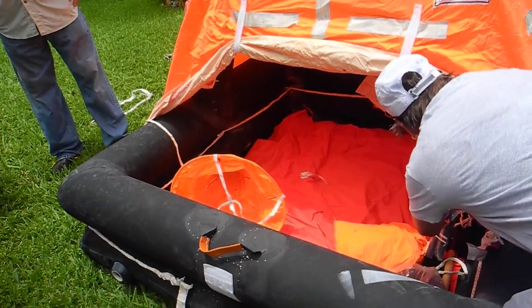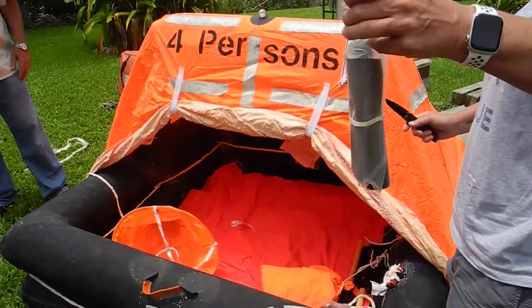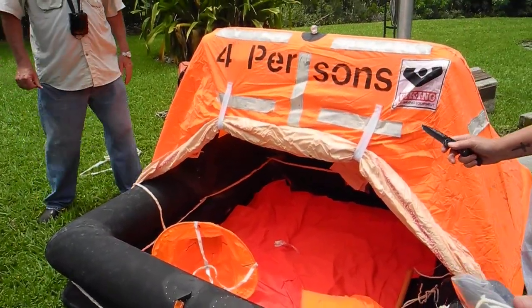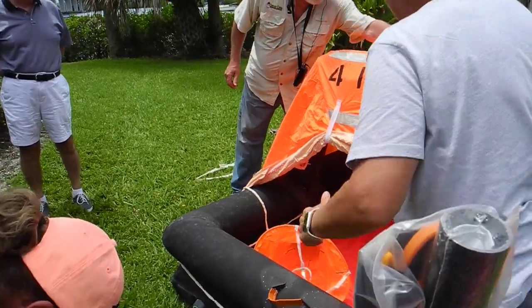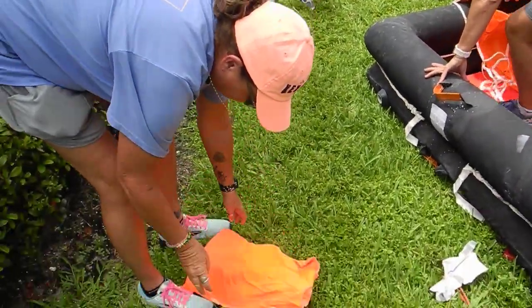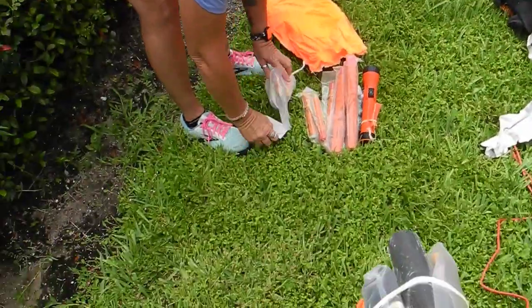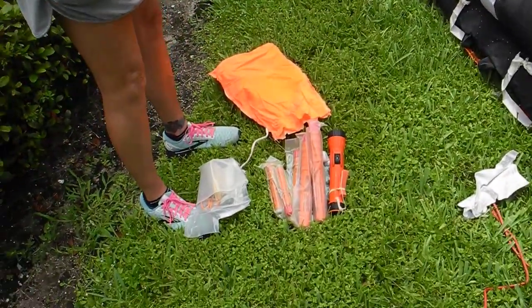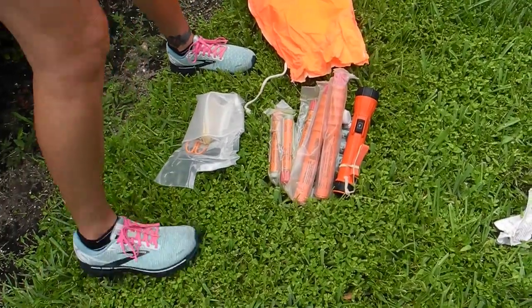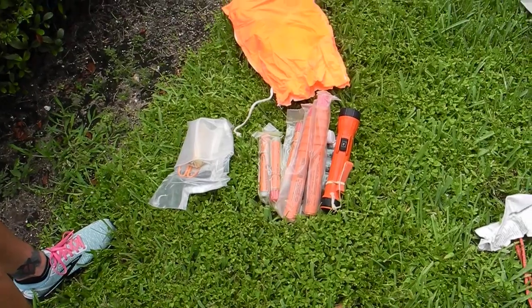If you all want, you can jump inside. And that's a four-person raft, so you have to be very friendly with your four people. Notice the strobe light is on. Reflective tape. We have flares, we have a flashlight, we have scissors and a first aid kit, and a fishing kit. There's all kinds of things in here.